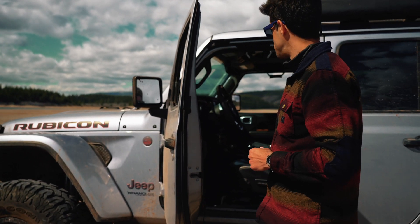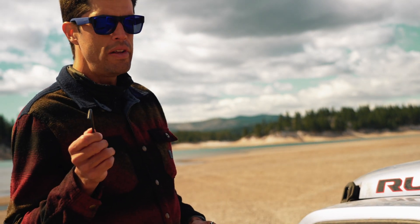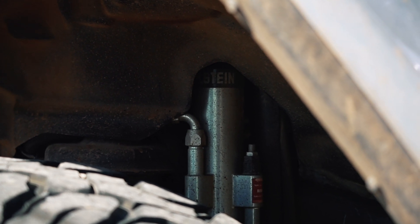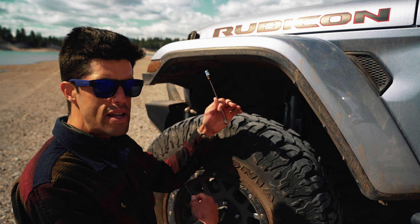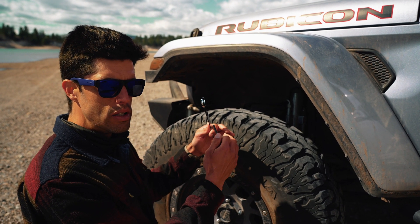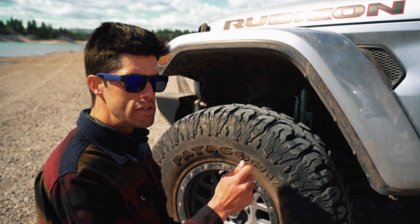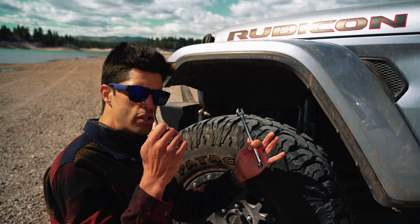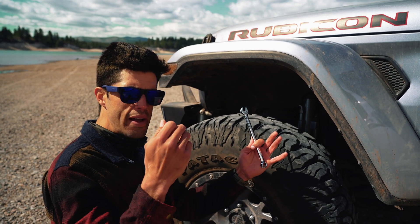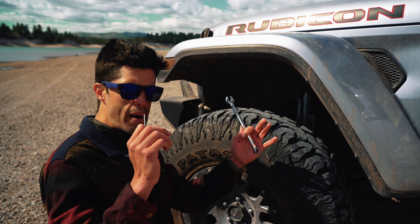We're going to make some settings adjustments on the Bilstein 8100. We had these dialed in about two to three thousand miles ago at our last Mammoth trip — definitely check that video out. Increasing rebound will basically slow down the shock shaft from extending; decreasing rebound decreases resistance, allowing the shaft to come out very fast. We're going to increase rebound because on a turn, the opposite-side shock that's extending is too loose, so by tightening it we reduce body roll.